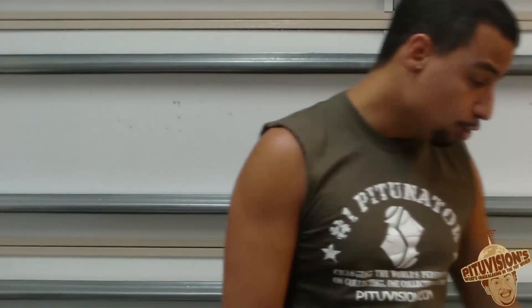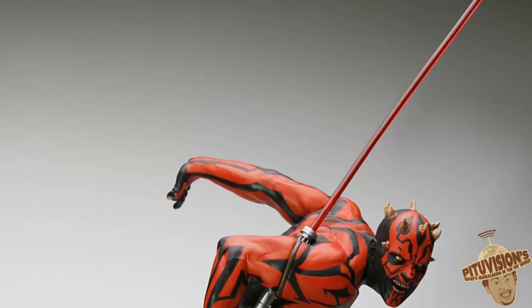Yo, let's go to Kotobukiya. Let's talk about the Darth Maul. Darth Maul.